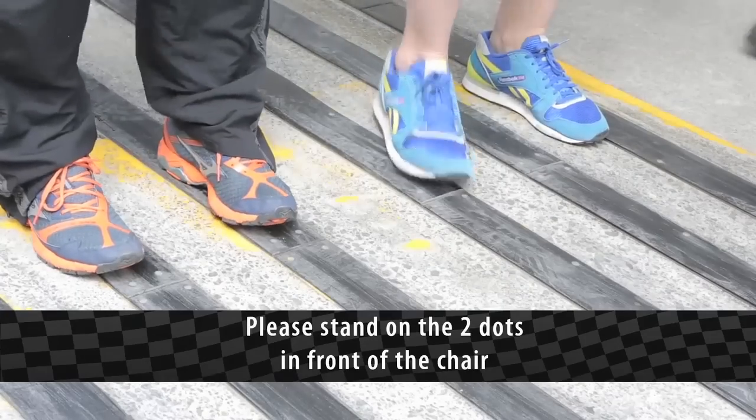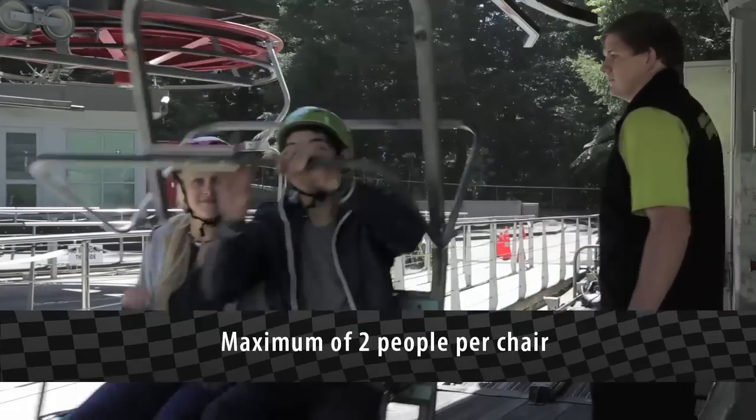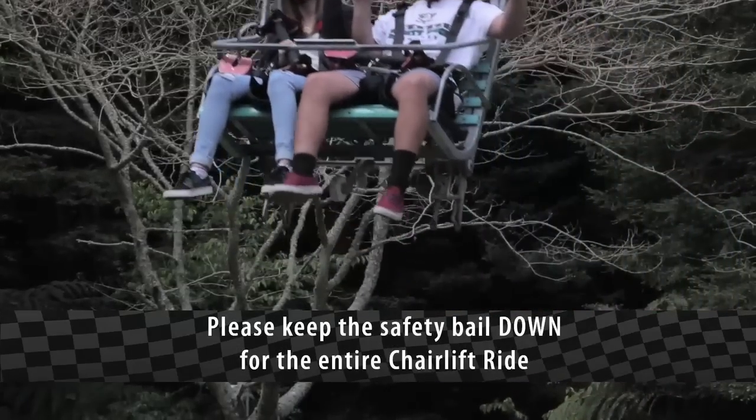Please stand on the two dots in front of the chair. Maximum load per chairlift is two people. Please keep the safety bar down for the entire chairlift ride.